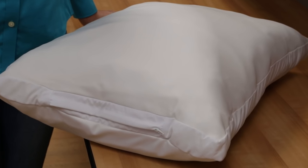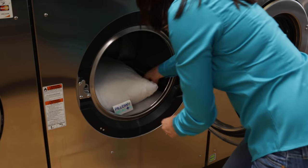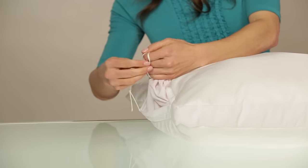Tip number two: wash and dry your pillow alone, or only with other Pillow of Health products, to avoid fabric pills, color changes, and damage to your pillow.